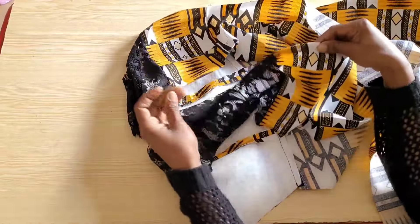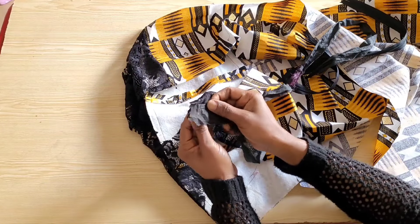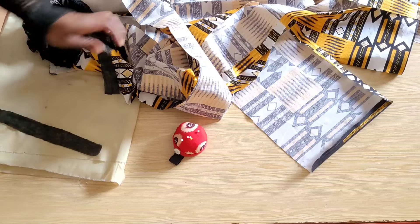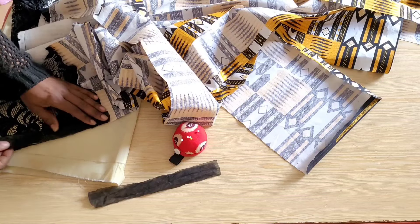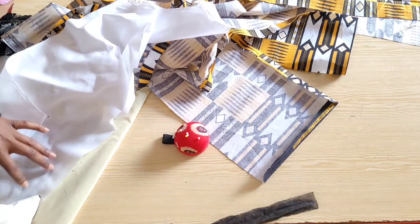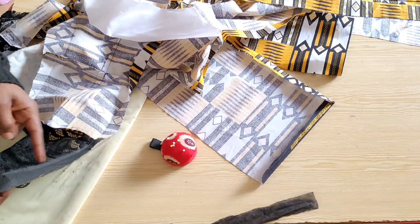Because my lace stretches, I have cut out lightweight interfacing to stabilize the zip allowance on the lace and prevent it from stretching while attaching the zipper. I'll take it to my ironing table and iron it onto the zip allowance of the lace. The width of my zip allowance is one inch but the width of the interfacing is 1.25 inches — the extra 0.25 inch is to help create a crease line. You can see the crease line, which will serve as a guide while attaching the zip.